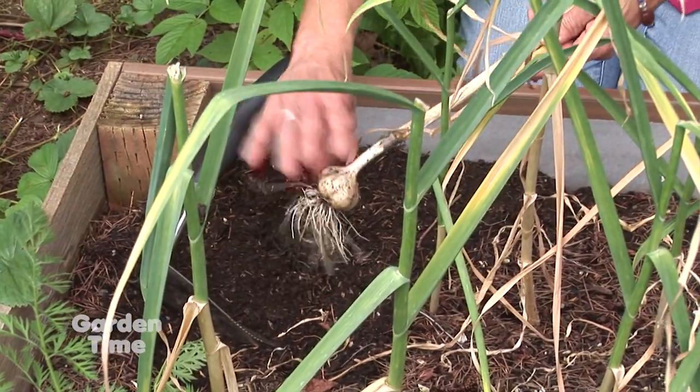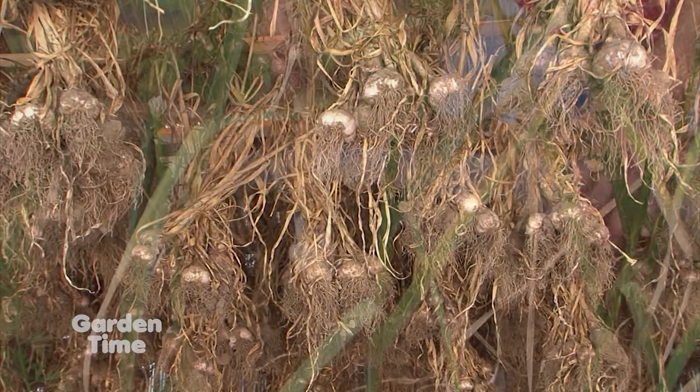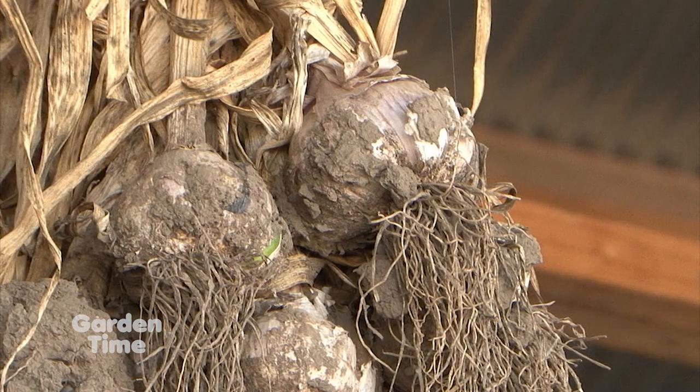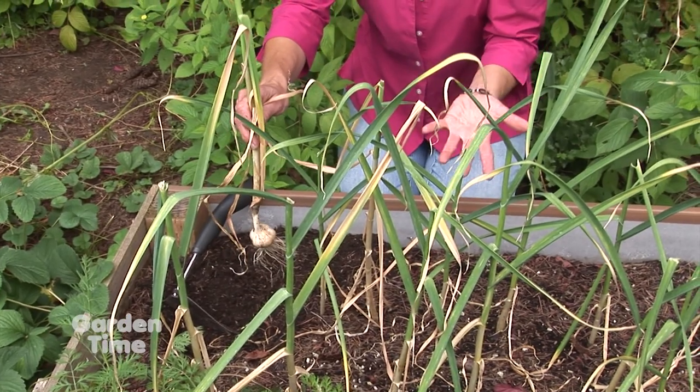You do want to save this stem. Now we're just going to brush it off and then bunch them together and hang them in a dry, cool spot away from any sunlight.